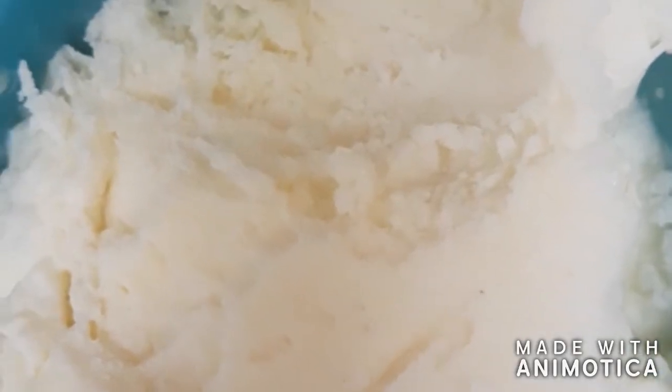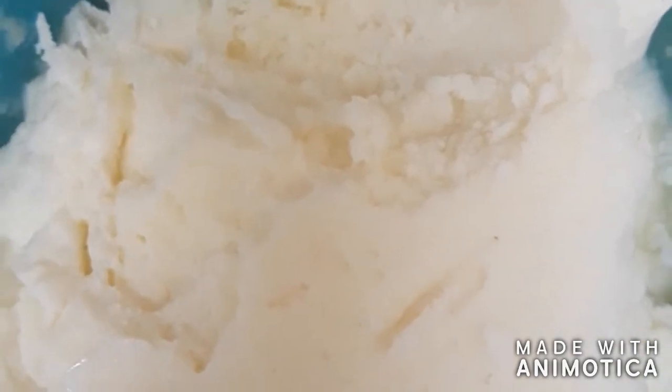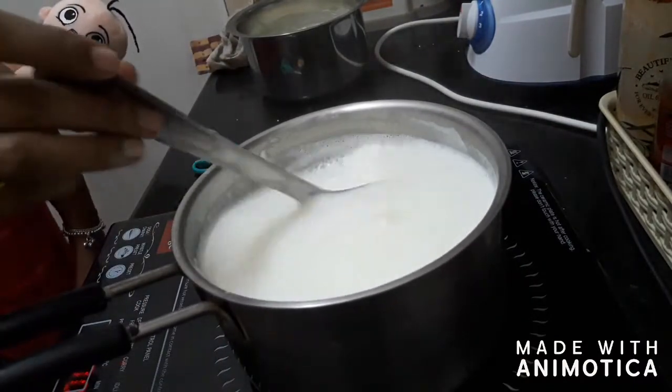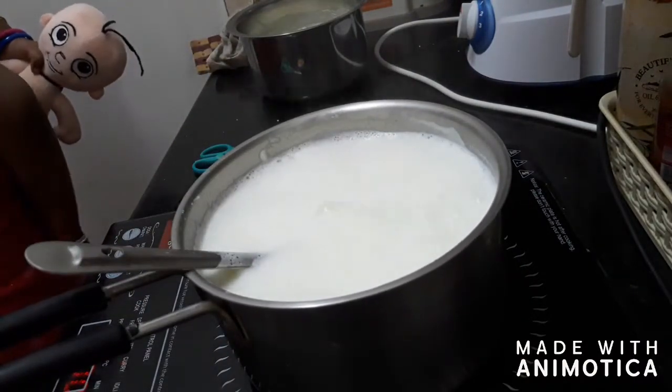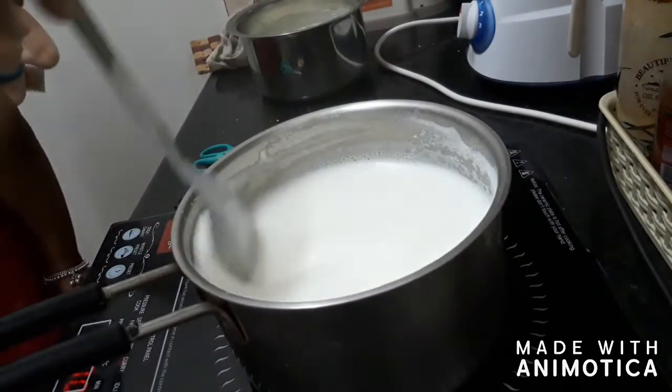The next ice cream is the malai kulfi. For this we need malai or milk cream — this is a homemade milk cream. Add half a litre of milk into a pan and begin to boil. Boil it till it reduces to half.